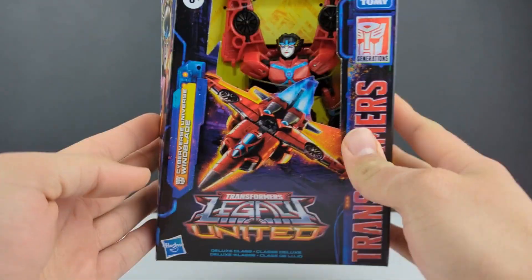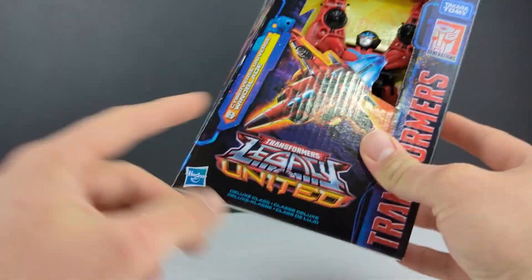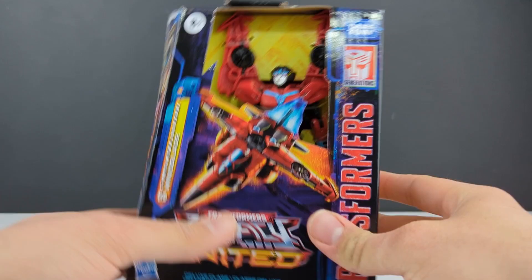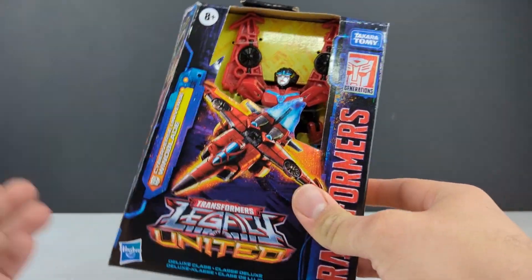Hey, what's going on everyone? This is Daltony95, and this is another Transformers Legacy United video — I almost said Evolution. We are taking a look at the Deluxe Class Cyberverse Universe Windblade. Try saying that multiple times fast. I'm just going to call her Cyberverse Windblade and get it out of the way — same thing with the title.